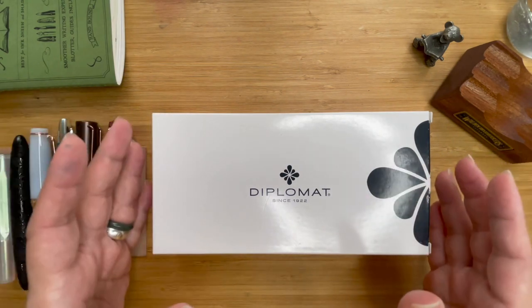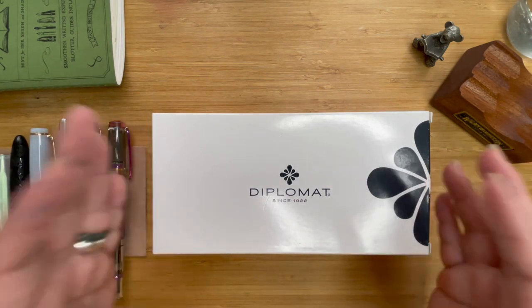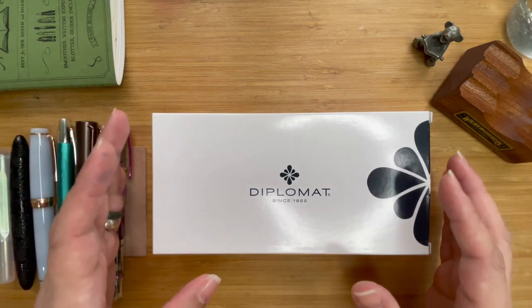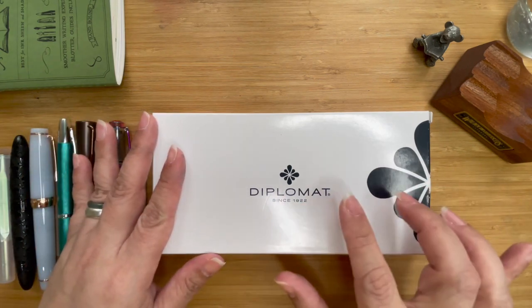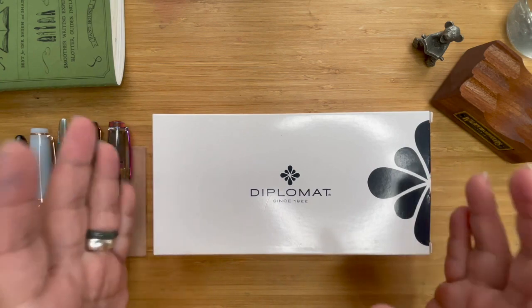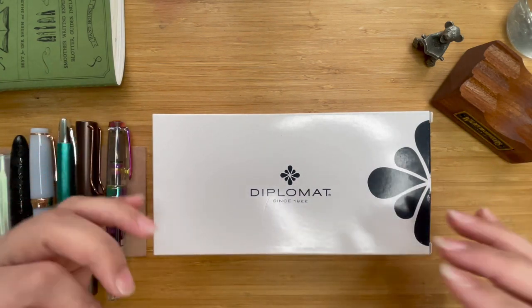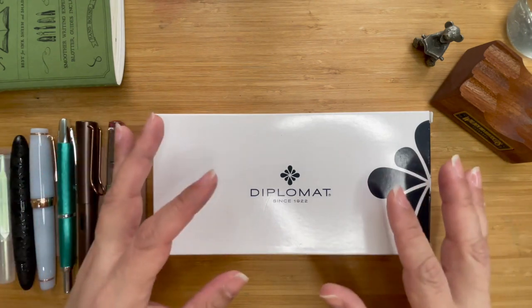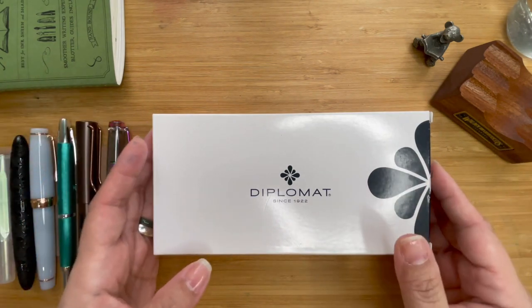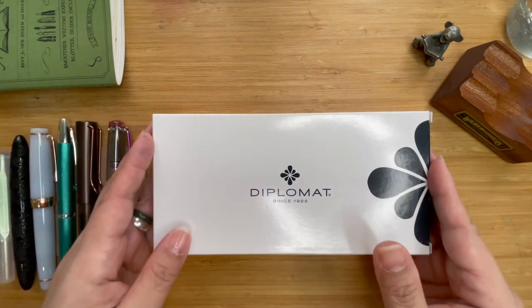Today we're going to look at a new brand I haven't had before — it is the Diplomat. I chose this particular one because I really love the pattern and the color, otherwise known as the colorway. Excuse the background, there are kids playing by the pool, it's late in the afternoon and they're having a lot of fun.